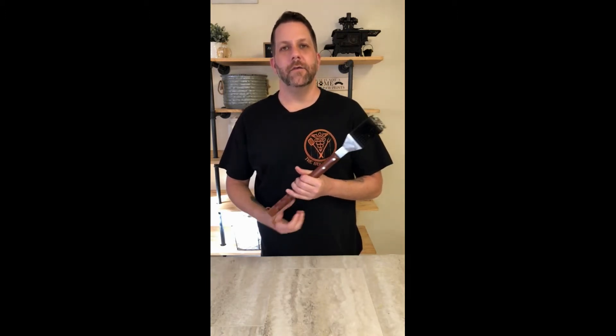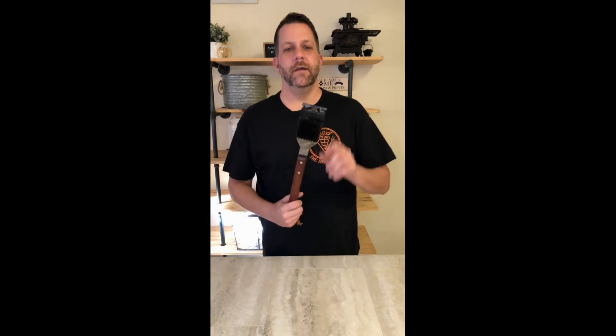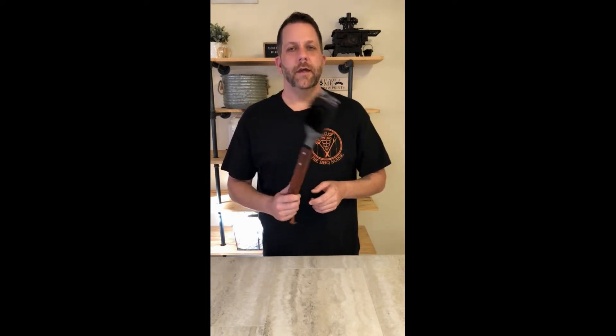Next, you're going to need a grill brush. This is going to help you scrape off all the burnt-on stuff from your last cook. You don't want to put meat down on a dirty grate — especially if stuff is stuck to it — because your meat is going to stick too and trying to flip it will be a hassle. Definitely invest in a grill brush; a lot of them have scrapers on them as well. The wire grill brush works just fine.